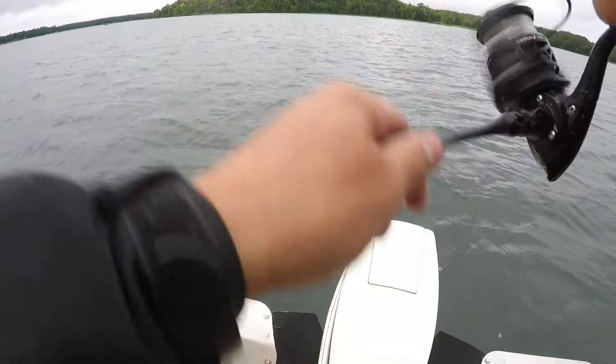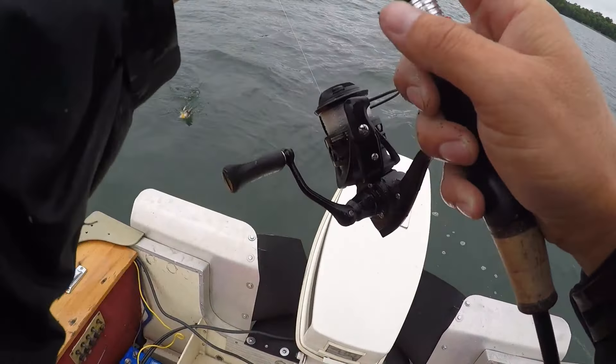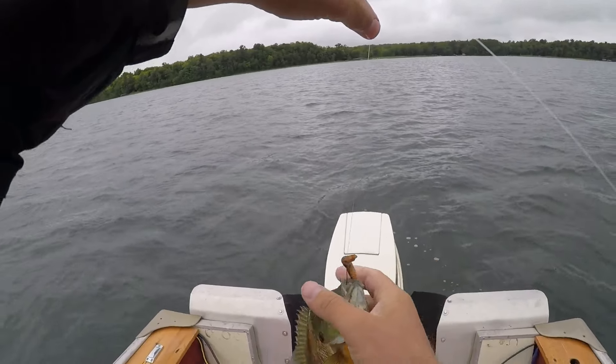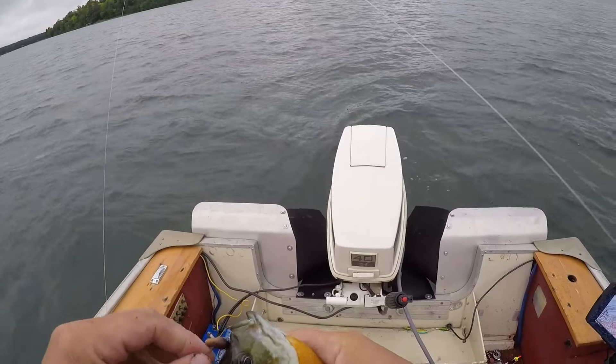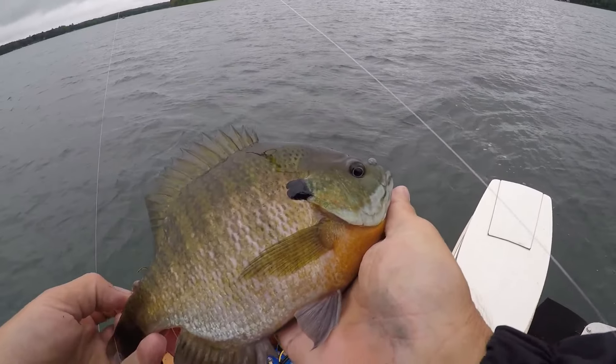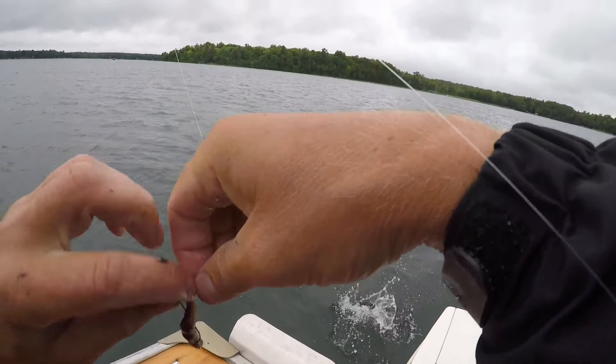Is it a bluegill? It is a bluegill — oh, that's a big one! Oh yeah, it's just a huge fish. What up — so drop shotting for big bluegills!